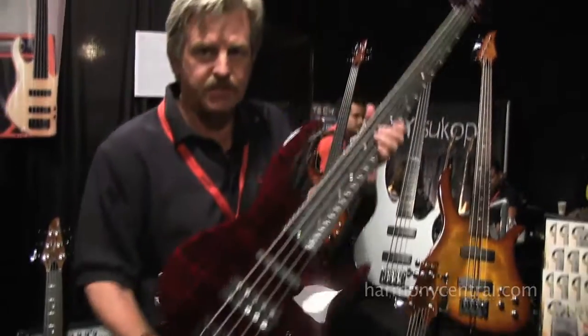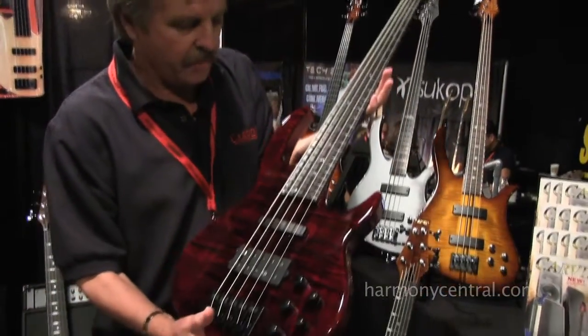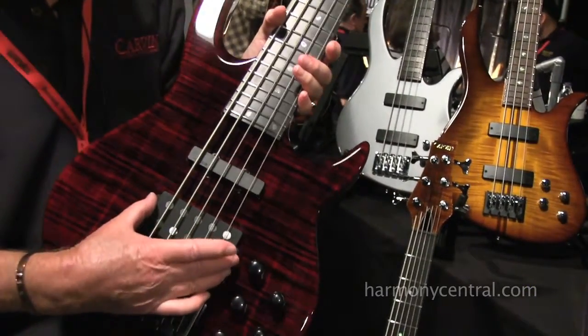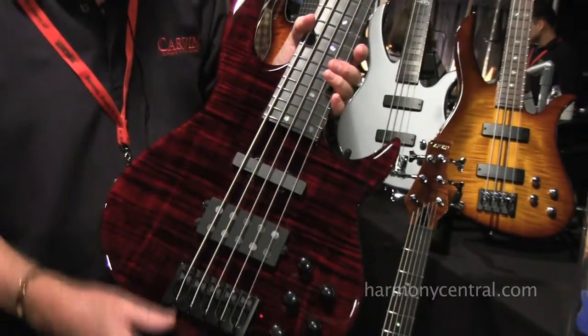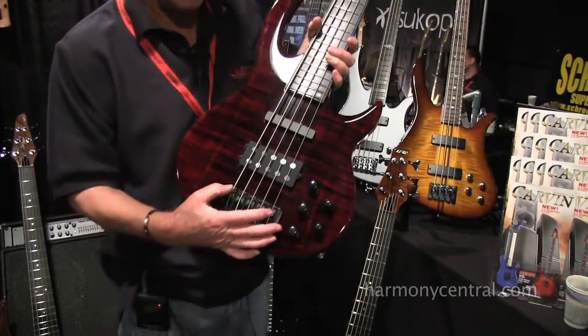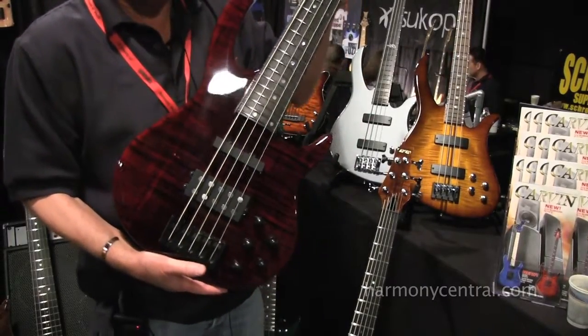This is our BB75 Bunny Brunel bass. It has different features on it — this has a wide five-piece neck, large humbucker along with a single coil, or you can get a humbucking pickup at the neck as well. This one has the Paizo pickups on it. You can again get it optioned out a lot of different ways.